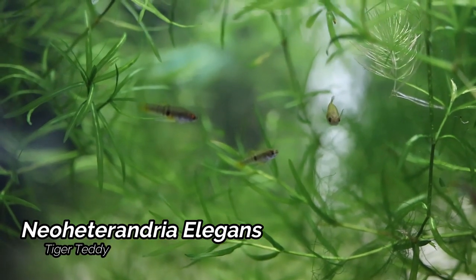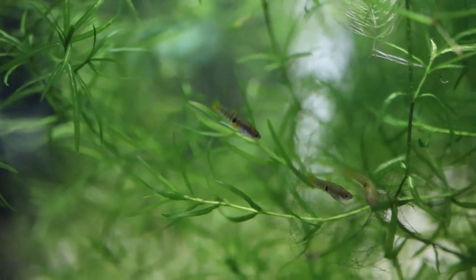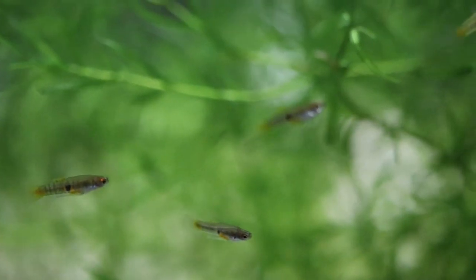The next fish we come to here is the Tiger Teddy or the Neo-Heterandrea elegans. This is a nice little micro live bearer, a little bit hard to video, but the males have some really nice tiger-looking stripes and the females aren't too bad looking as well.